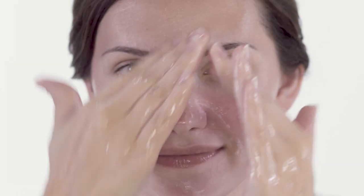Next, for even deeper cleansing, add a small amount of water to your face and massage the oil into a light, milky lather. This transformation to foam helps to gently wash away any remaining grime.